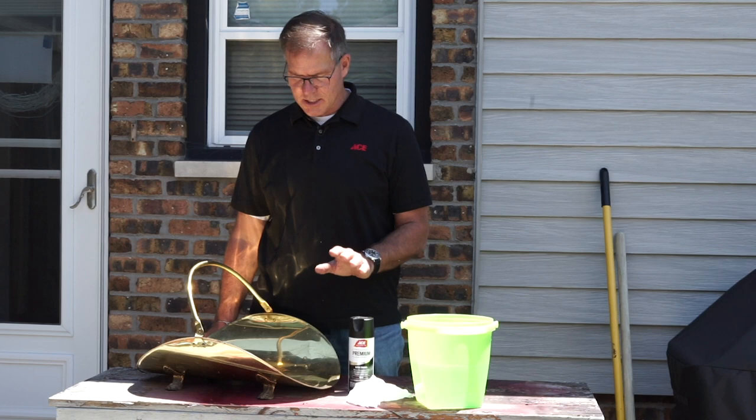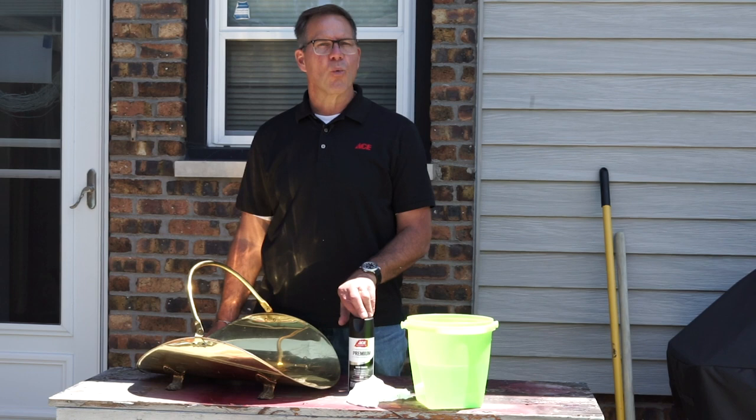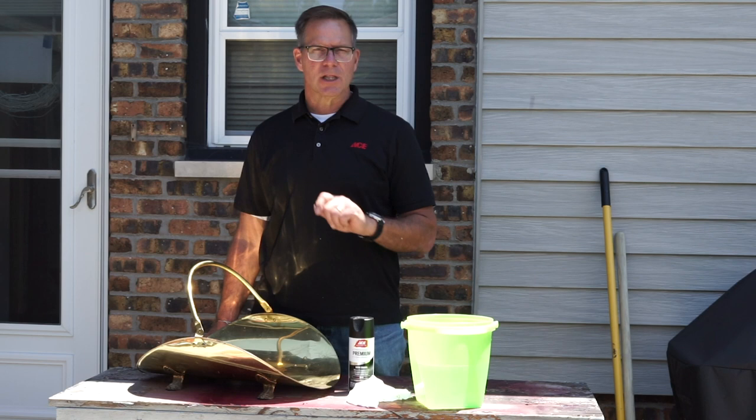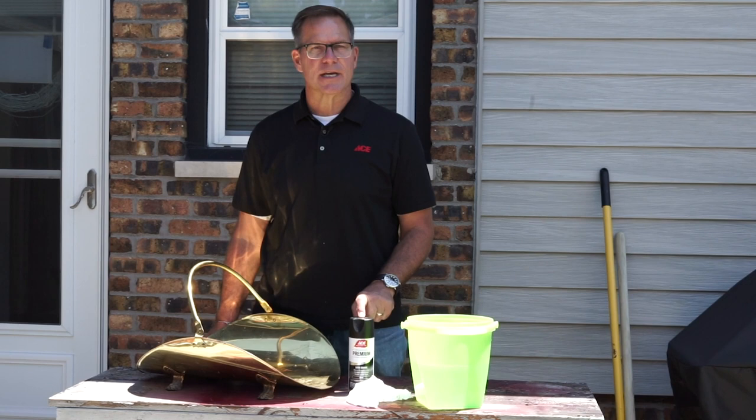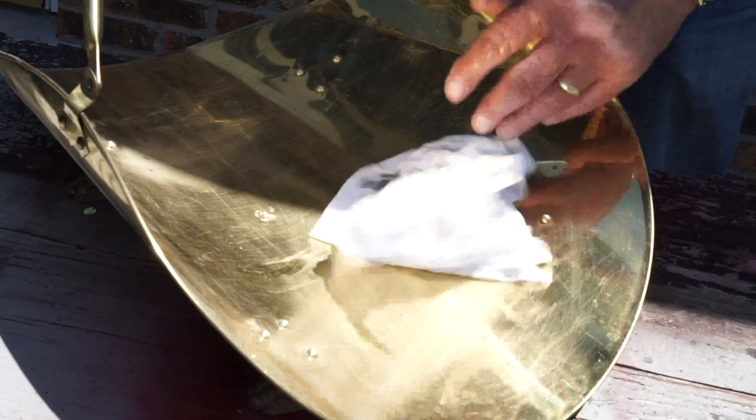Now what you want to do is start with washing it down, getting all the dirt and debris off of there, and if there is any rust on it at all, maybe take a little sandpaper and sand that off so it's prepped. Once it's dry, using the paint and primer in one spray paint, you're going to do a light coat initially to get a nice base coat of the black — that's what we're going to be using here. It's probably going to take two, maybe three coats of paint to get the desired look we're going for.